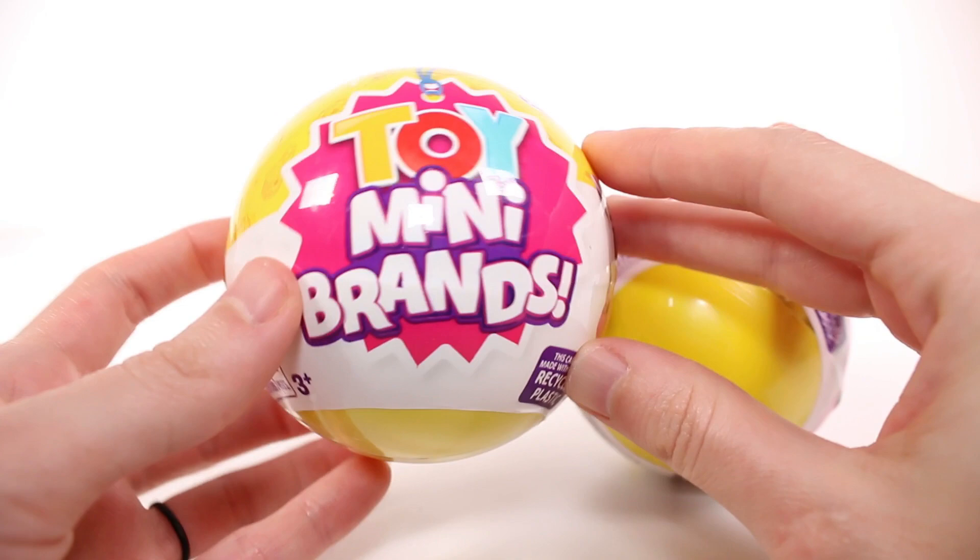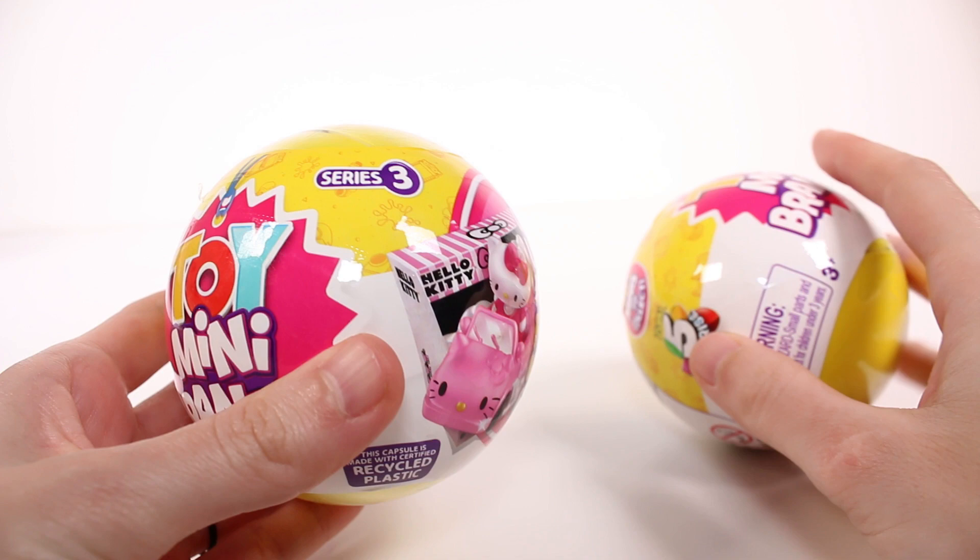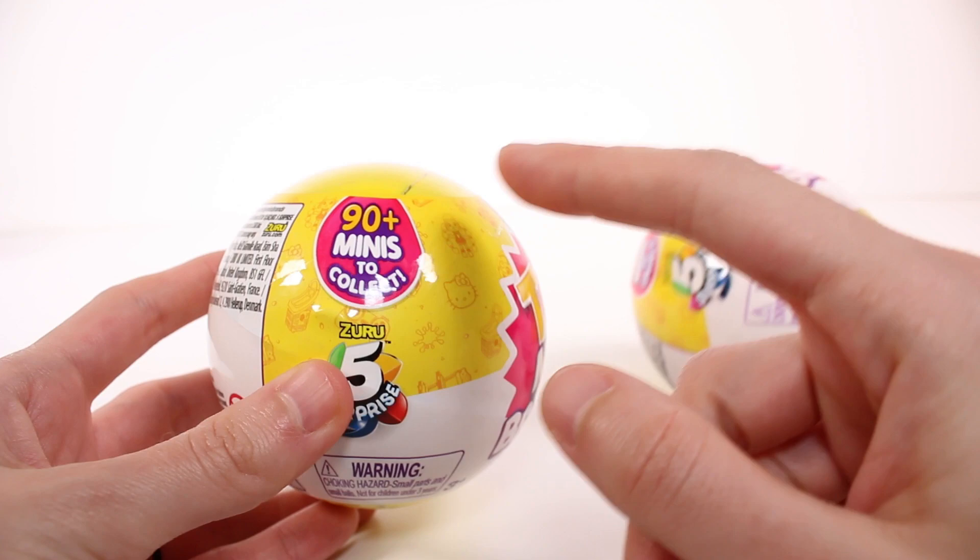Hi everyone, it's Tiffany. I am here with the new Zuru 5 Surprise Toy Mini Brands Series 3. I have two of them to open up with you guys and I'm so excited to check these out. I love these so very much.